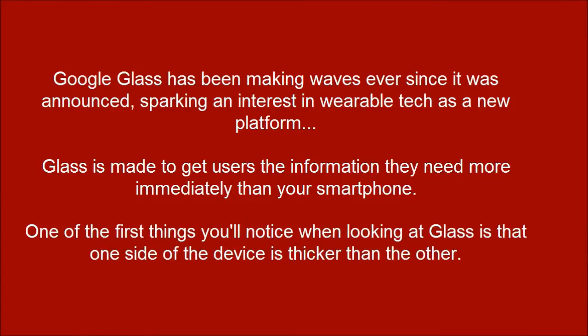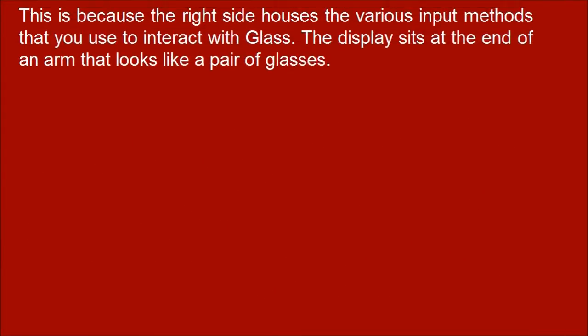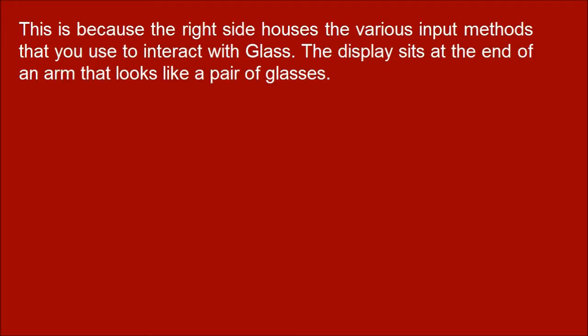One of the first things you'll notice when looking at Glass is that one side of the device is thicker than the other. This is because the right side houses the various input methods that you use to direct the Glass. The display sits at the end of an arm that looks like a pair of glasses.